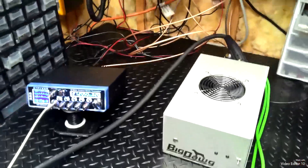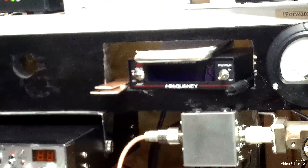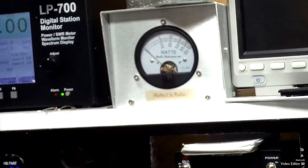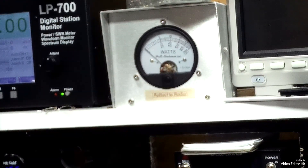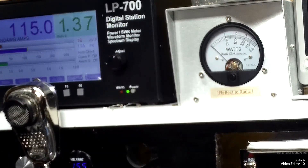Five watt slug and reflect back to the radio. That's your pass through two.